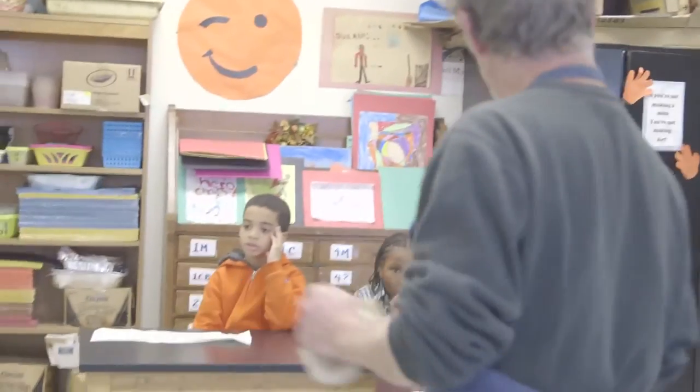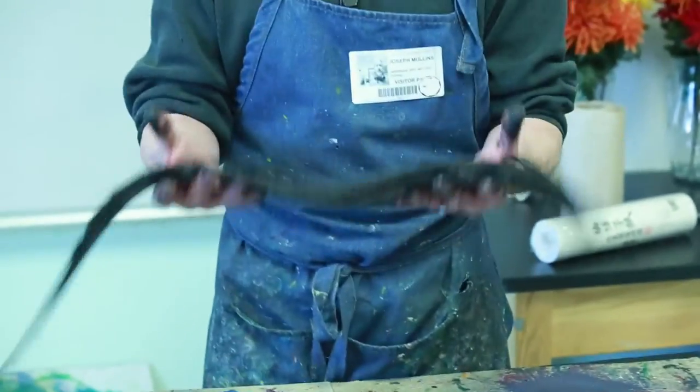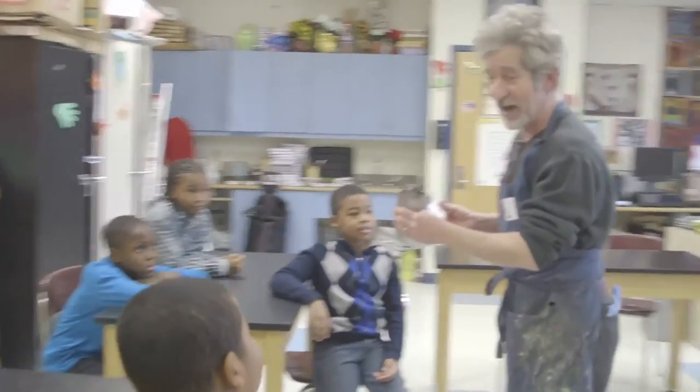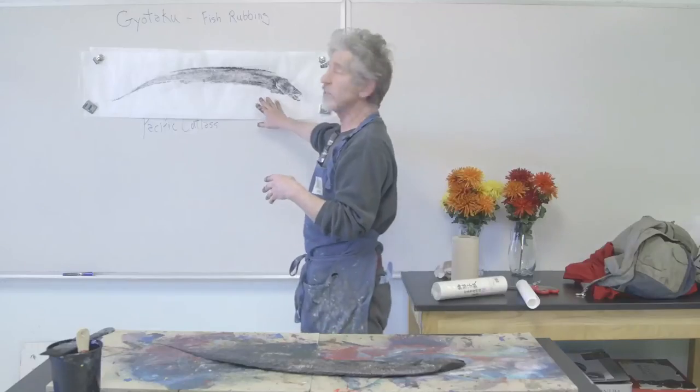Some of the main questions I get from the students, especially when I talk about the anatomy of the fish — I have the fish right with me — we talk about the dorsal fin, the pelvic fin, and we also talk about the gills. The kids are absolutely amazed that this is how the fish breathes, and they're absolutely amazed when they find out that the fish actually breathes oxygen, just like we do.